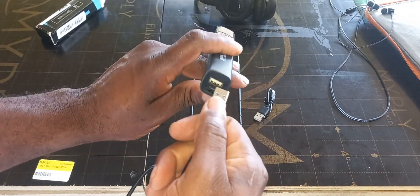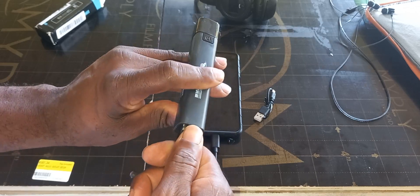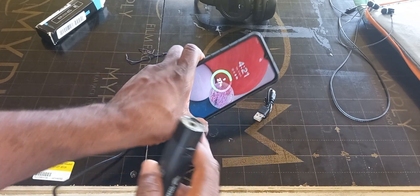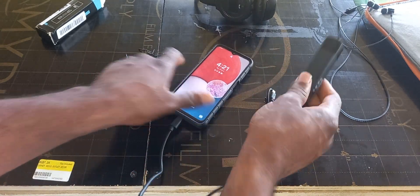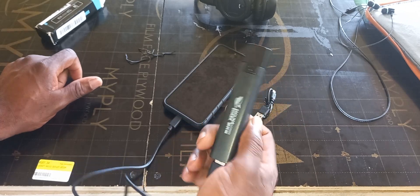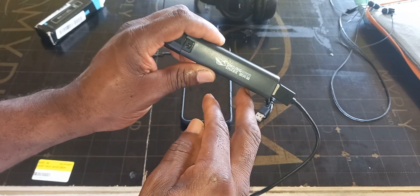Once you plug it in, it instantly starts charging — as you can see there. So yes, it actually works. Again, the brand is the Smiling Shark.